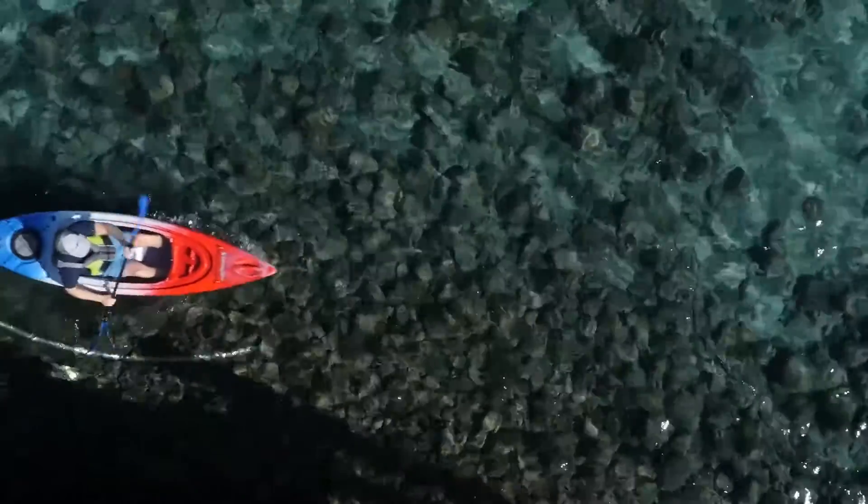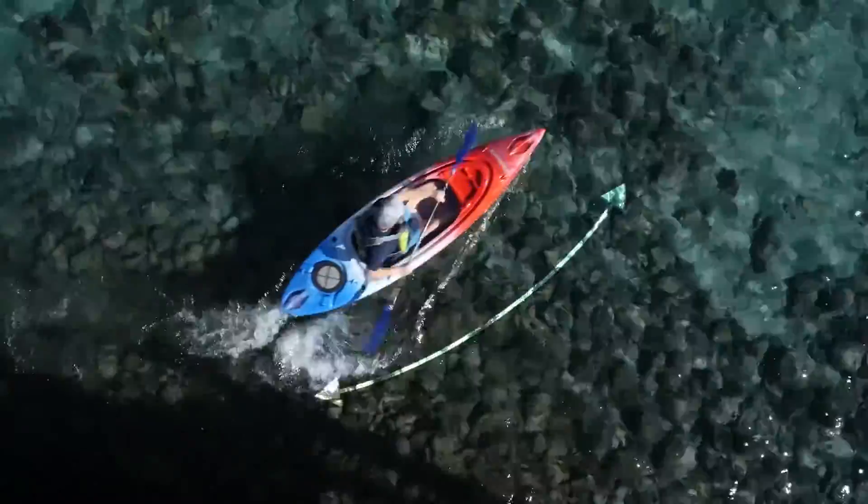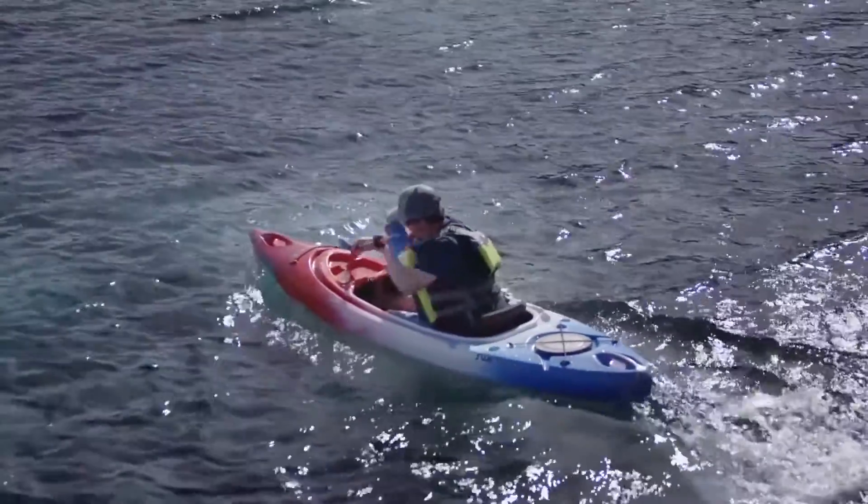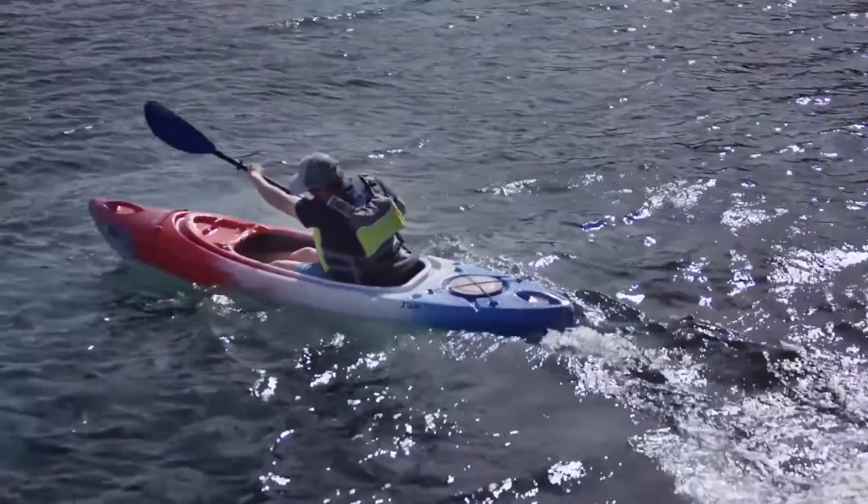In order to turn the boat, you're going to use the sweep stroke. You're going to enter the blade towards your feet and sweep a nice wide arc towards the back, or the stern, of the boat. You're going to finish the stroke by lifting the paddle out of the water as it approaches the stern of the boat.